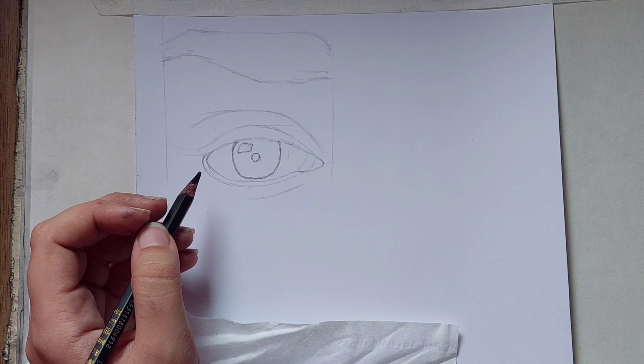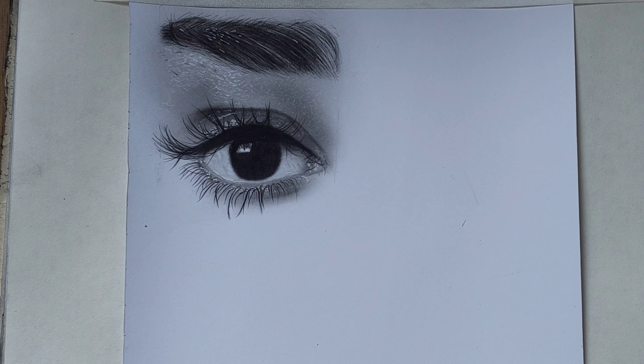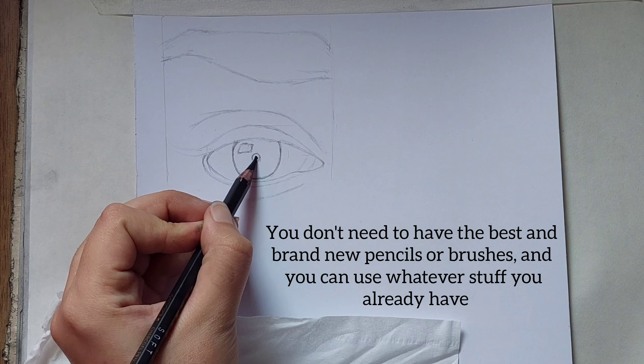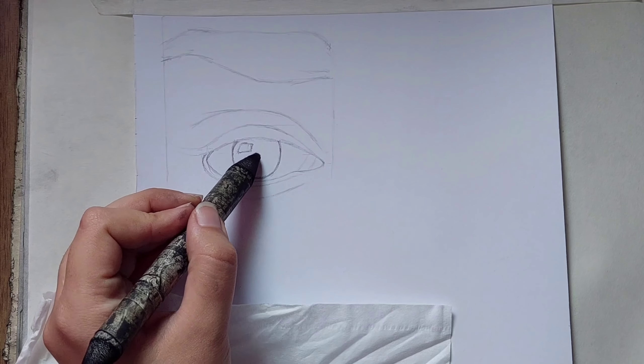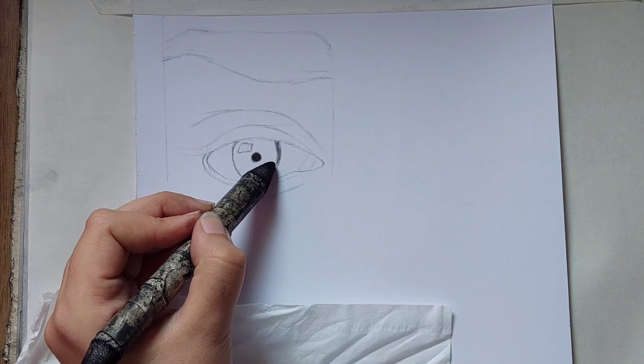Hi guys, in today's video I'm going to teach you how to turn this simple sketch into this. First you need a dark pencil to shape the pupil, then you have to fade it away, and then use a fading material.